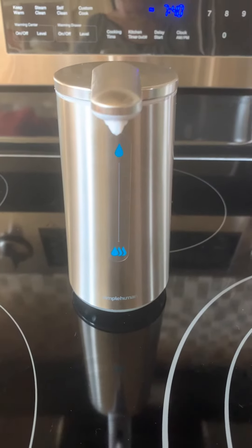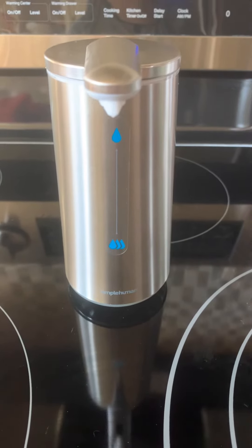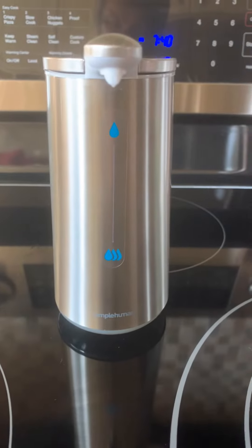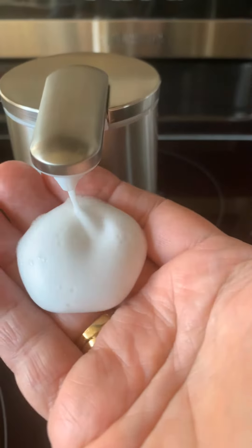I put the Simple Human foam dispenser as number one. I purchased it directly from Simple Human for $70.